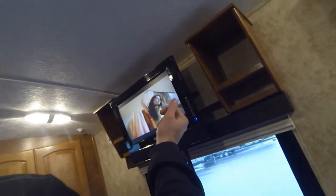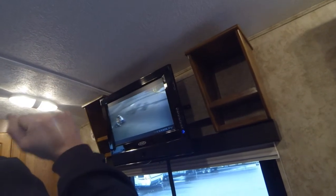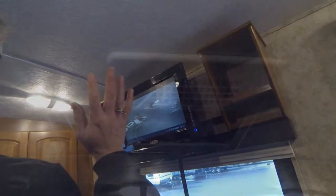The TV is right here — it's a Jensen. We've got air TV but we're not getting anything special since we're not plugged into cable. Depending on where you're at, you'll typically be able to pick up anywhere between three to four stations.